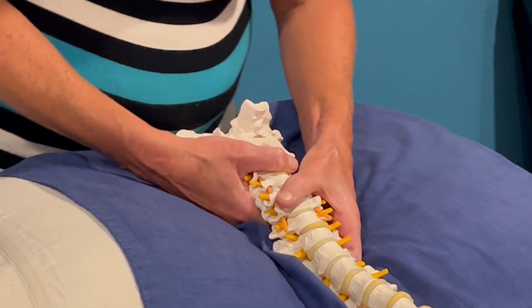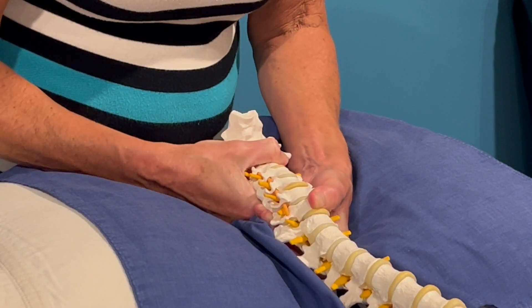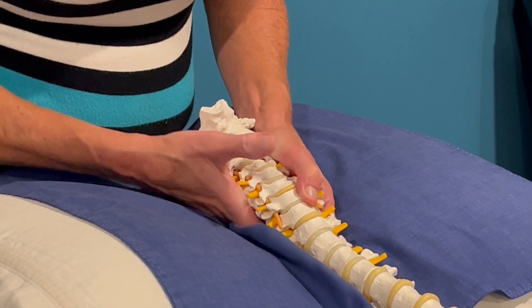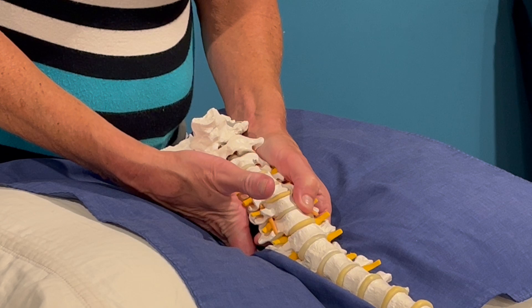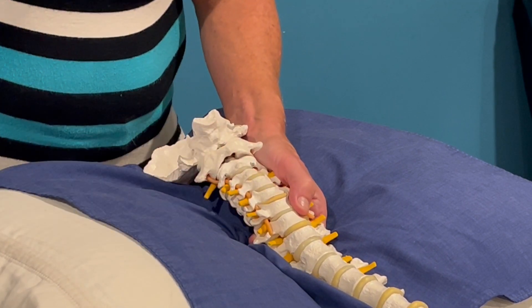To assess extension, I will perform a hinging movement of C4 on C5. Then I will side bend to the right, rotate to the right, and perform an inferior, medial, and posterior glide in that position, and I will compare it to the opposite side.